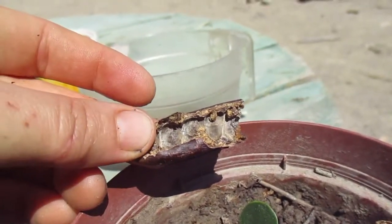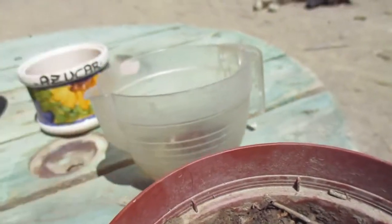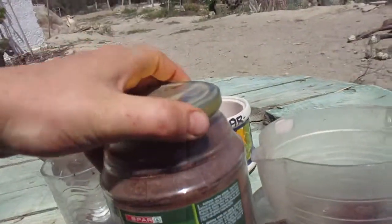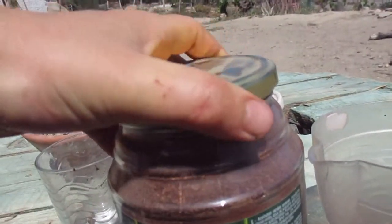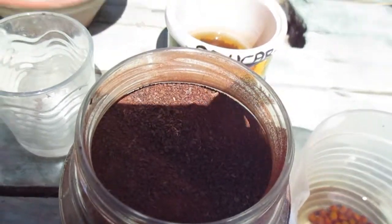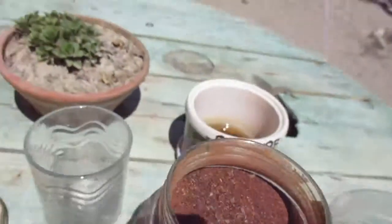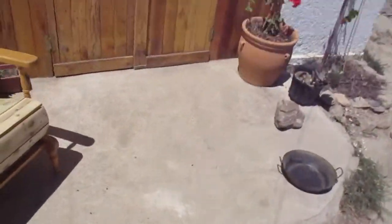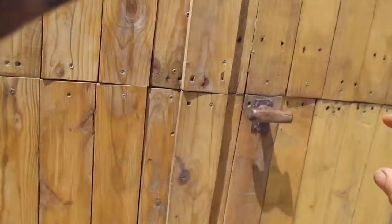One thing I didn't mention is that you can take this part of the pod and grind it into a flour, which is really sweet and you can use it for baking. We put it into breads and cookies and things, so it looks a little bit like this.